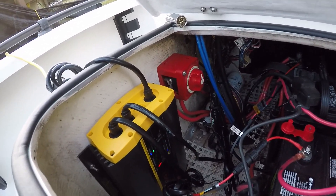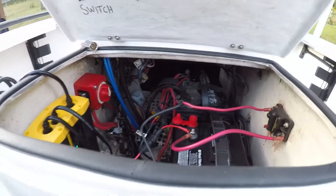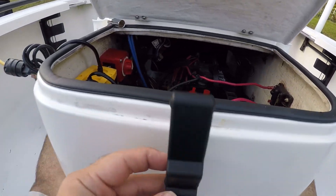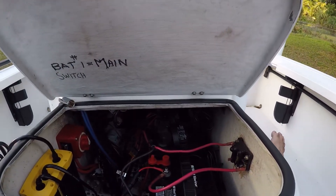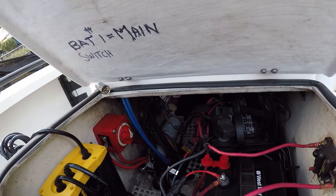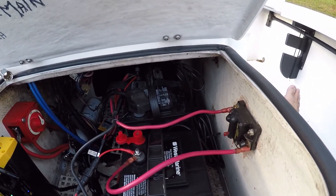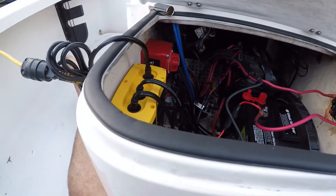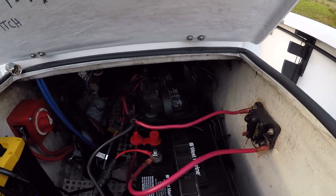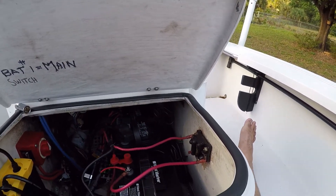Last week we put a new breaker switch in — the other one was the famous recalled one. We also added this gasket to the hatch and put a latch on here, so we can actually close this lid and get it somewhat watertight when we're fishing and running. I just figured it was a good idea since all the electronics and guts are in here — that was the big to-do today.